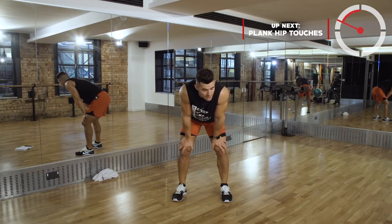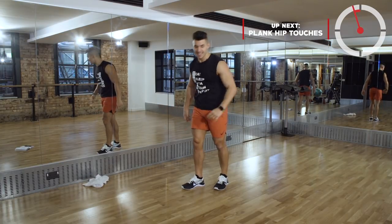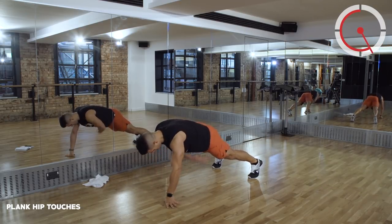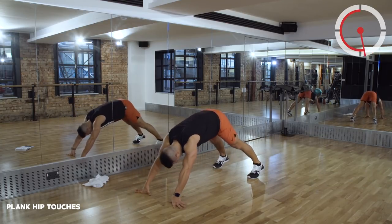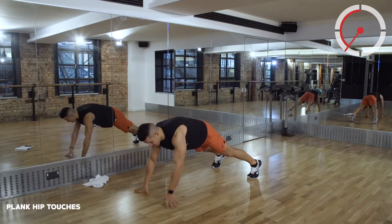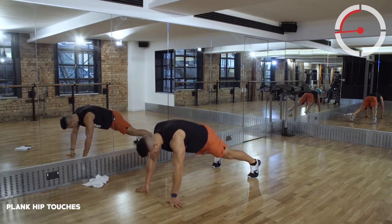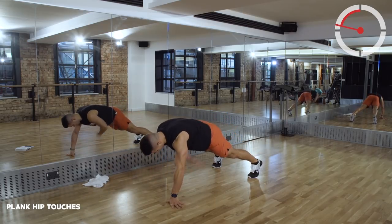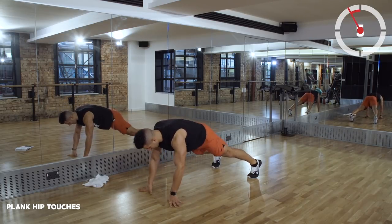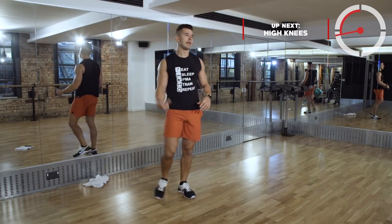Plank hip touches. My feet are wide apart, encouraging those hips to stay square to the floor. We're about halfway through. About eight seconds remaining. Awesome work - that is a toughie second time round.